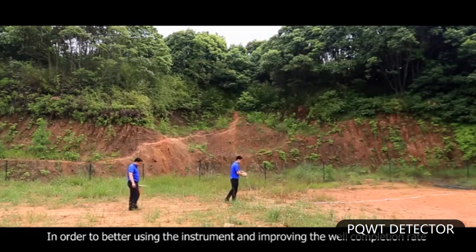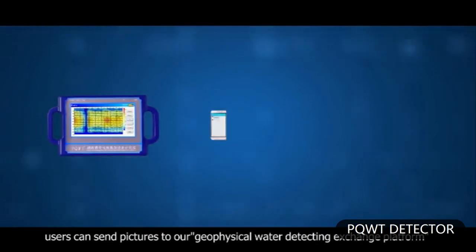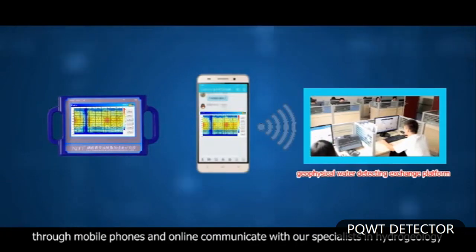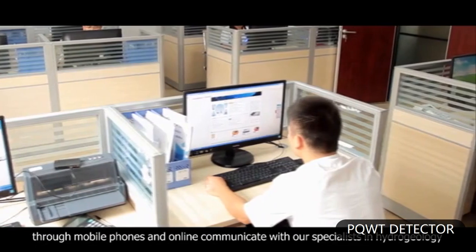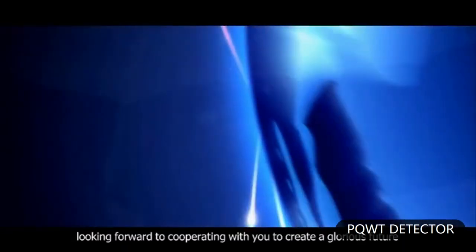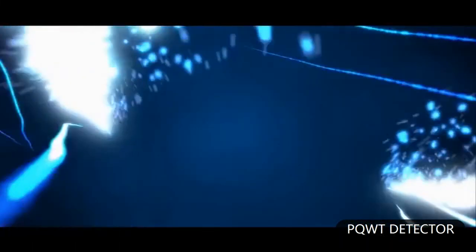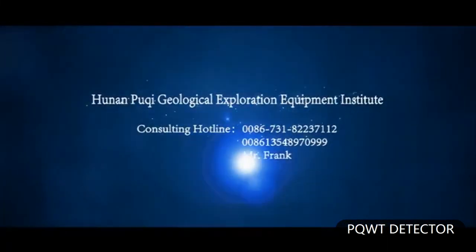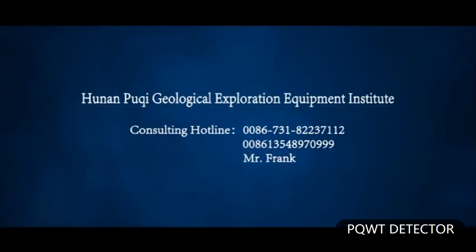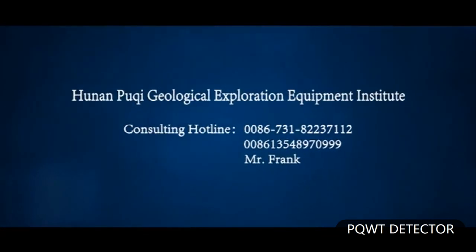In order to better use the instrument and improve the well completion rate, users can send pictures to our geophysical water detecting exchange platform through mobile phones and communicate online with our specialists in hydrogeology. Hunan Poochee Geologic Exploration Equipment Institute — looking forward to cooperating with you to create a glorious future. Consulting hotline: 0086-731-8223-7212 or 0086-135-489-70-999.